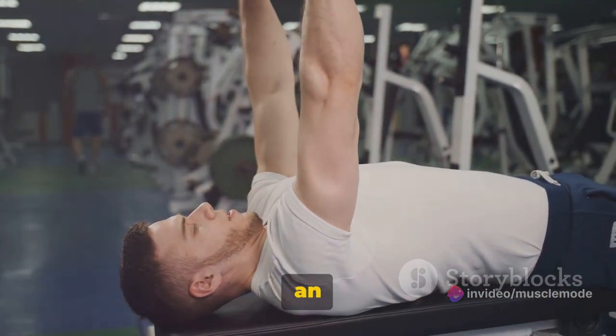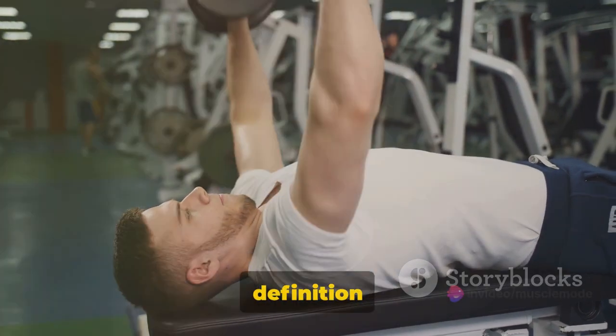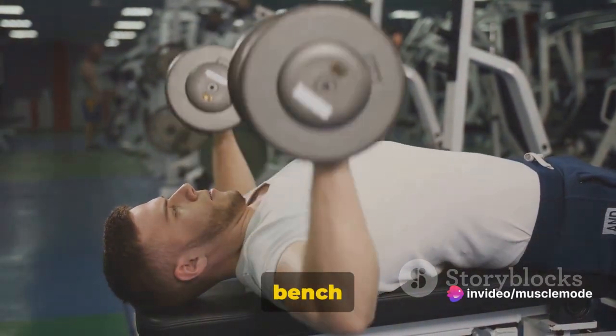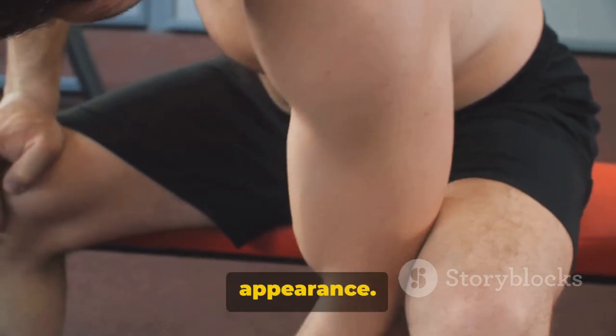Moving on to the Preacher Curl, an excellent exercise to isolate your biceps. This exercise is a game-changer if you're looking to add definition to your biceps. The Preacher Curl, named for its unique preacher bench setup, targets the brachialis muscle — that little gem that pushes your biceps up, giving them a heightened appearance.